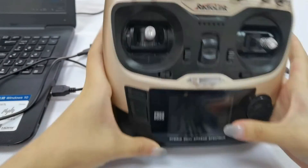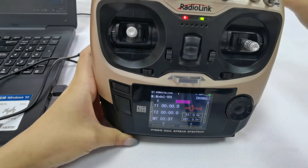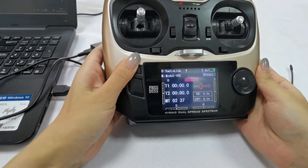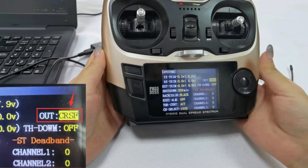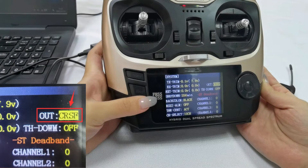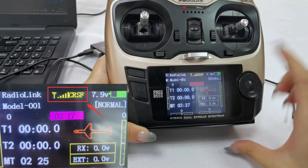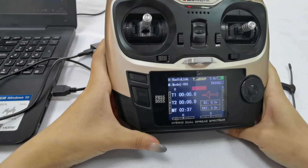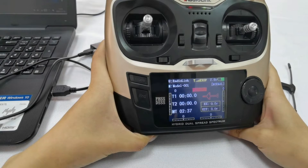Power on 89S Pro, and you can see the TPS crossfire transmitter is also powered on. Enter the basic menu, go to System, and set the output to CRSF. You can also see the CRSF signal next to the signal tower, indicating that 89S Pro has received the signal of TPS crossfire receiver.